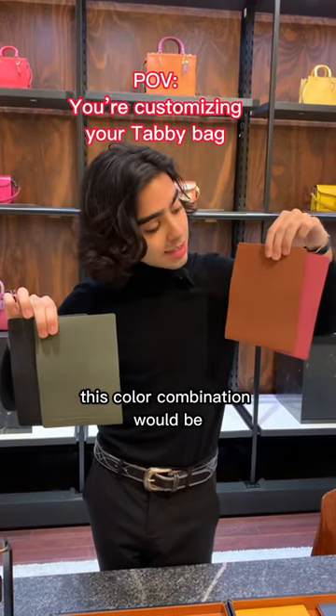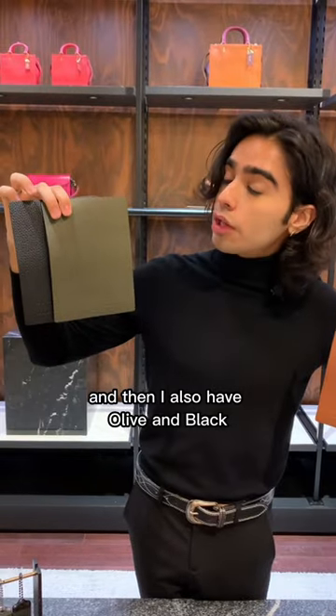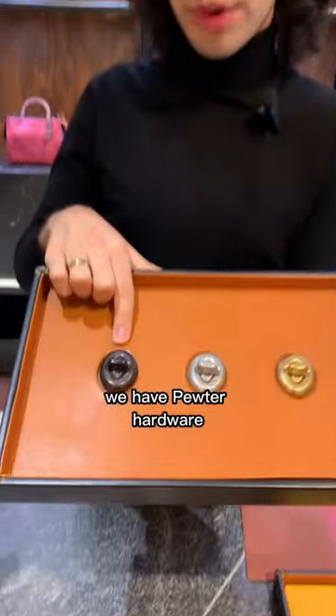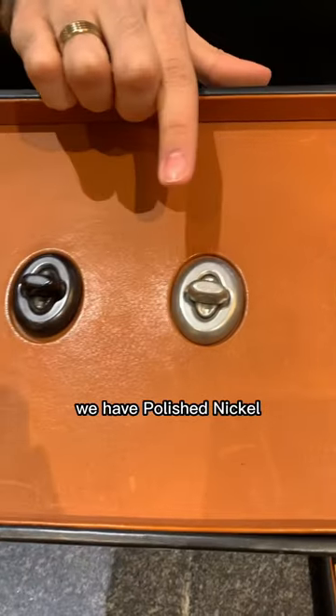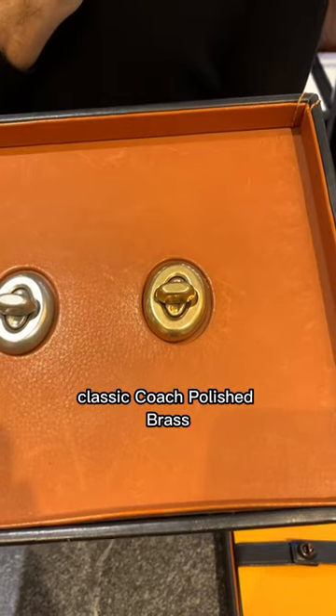This color combination would be saddle and rouge in pebble leather, and I also have olive and black in pebble leather. We have pewter hardware, which is dark and neutral. We have polished nickel, and then we also have the classic Coach polished brass.